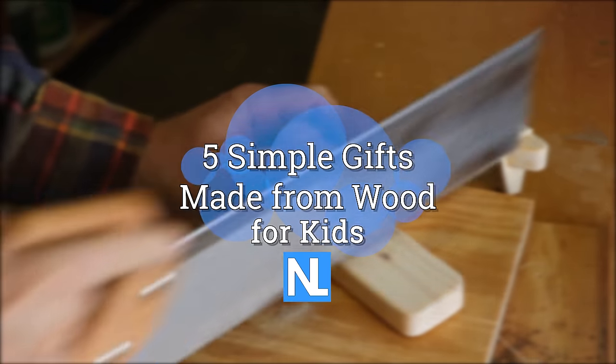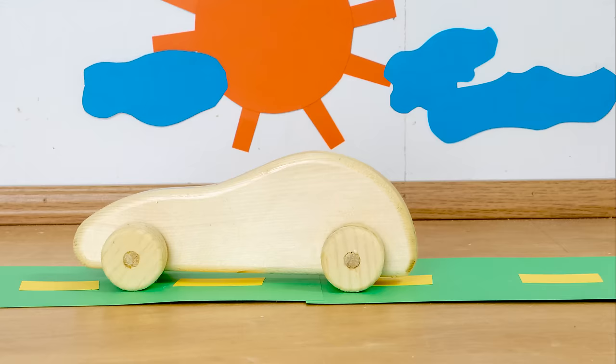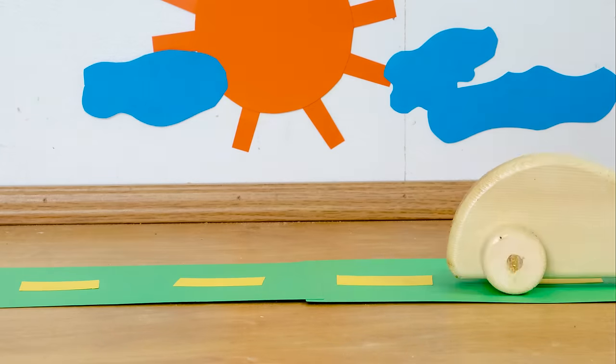Here are five simple gifts made from wood for kids. The first gift is a toy car.